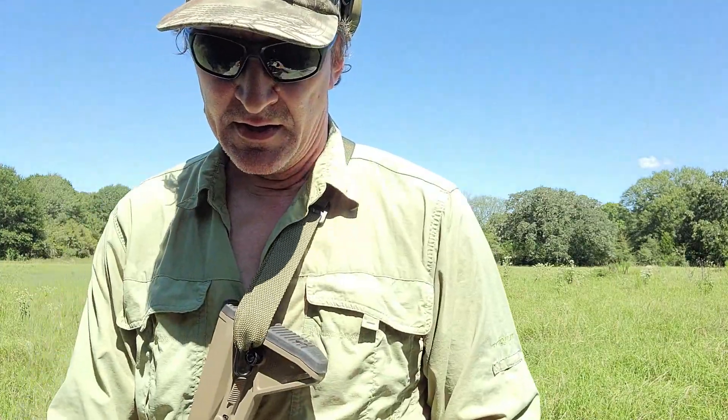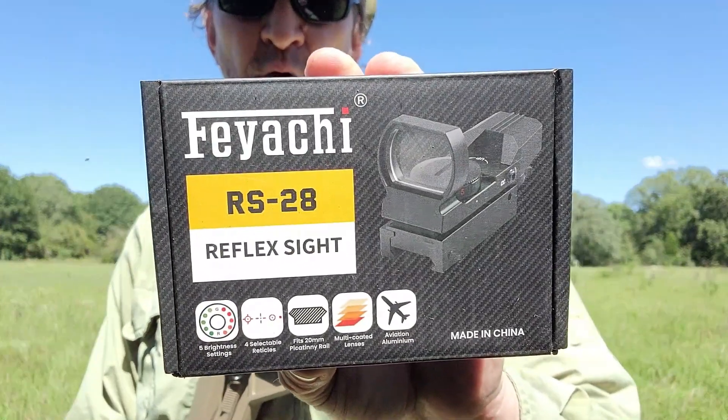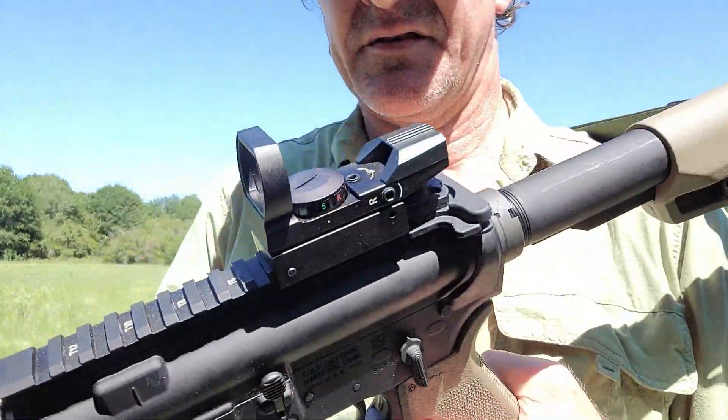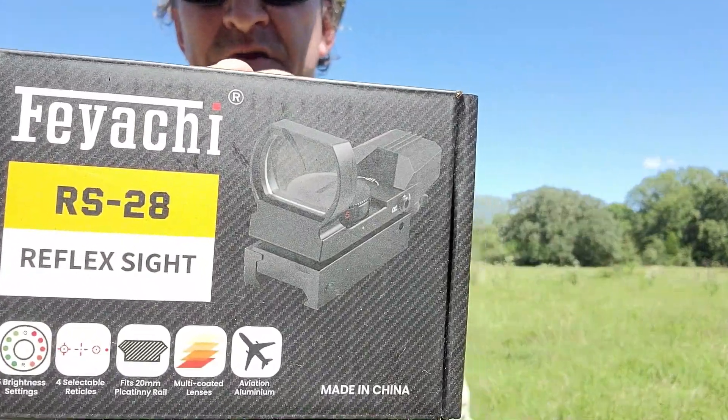Welcome to Survival Theory. Today I'm testing out the FIACI RS-28 reflex sight. Check it out. I've been shooting it today and I'll keep shooting it a little bit more. Pretty awesome. I knew it was going to be pretty cool.